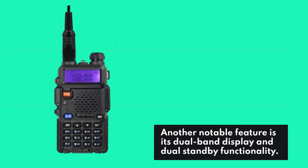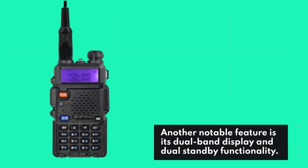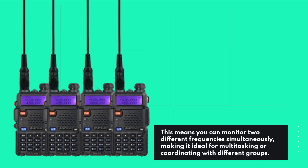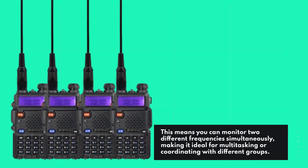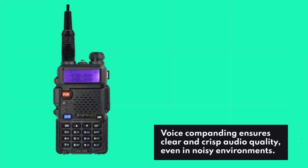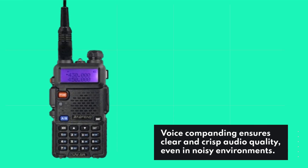Another notable feature is its dual-band display and dual-standby functionality. This means you can monitor two different frequencies simultaneously, making it ideal for multitasking or coordinating with different groups. Voice-companding ensures clear and crisp audio quality, even in noisy environments.